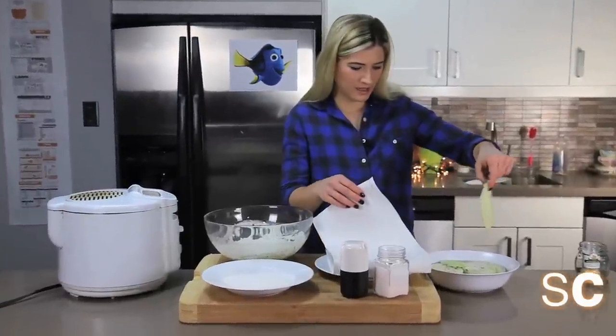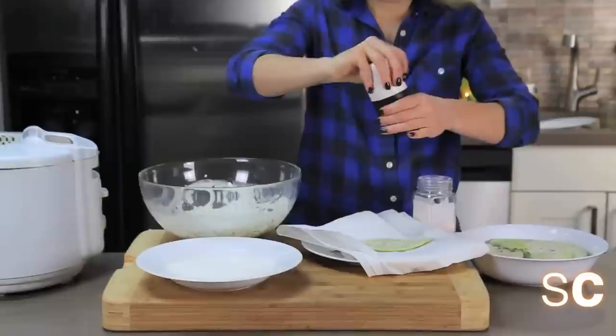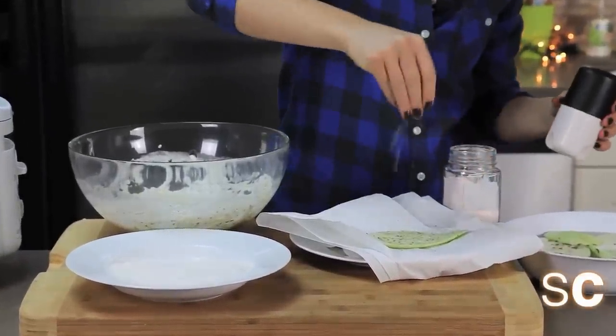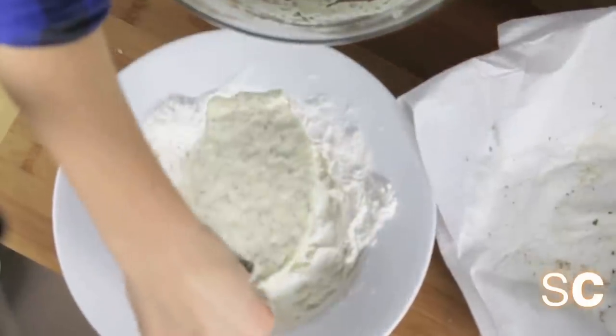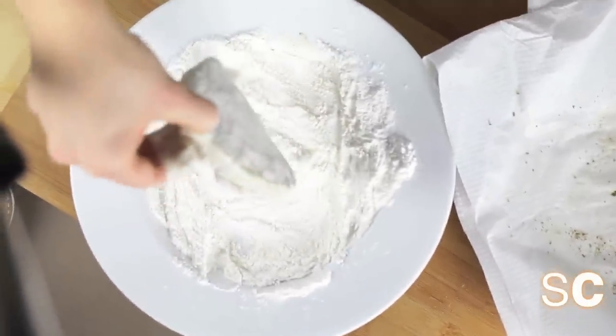Take your eggplant out of the marinade and dry it off really well. Then coat it with salt and pepper, put it into the batter, and dredge it in some flour. This will help keep the batter on the fish.